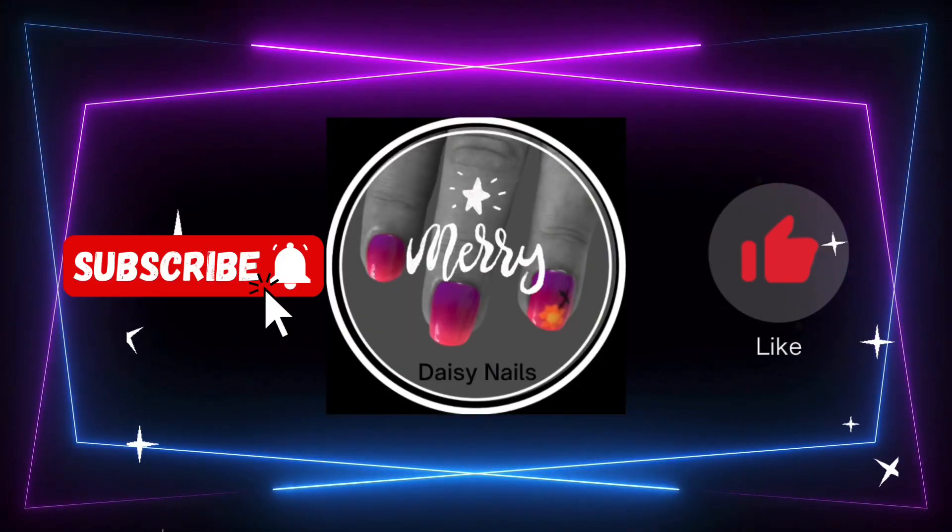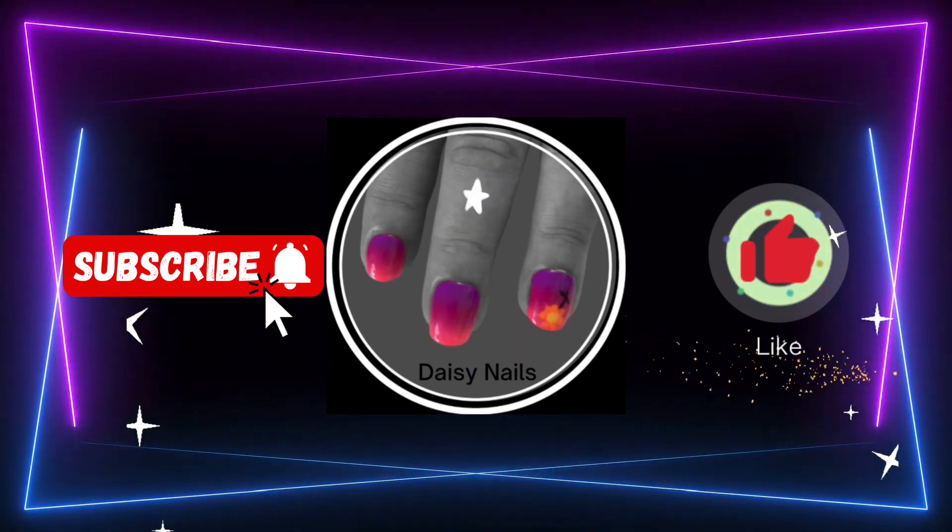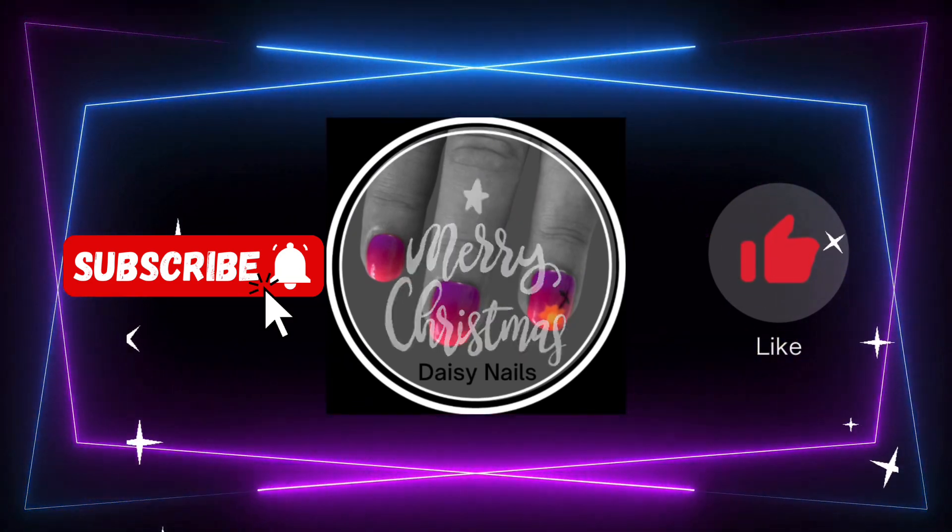Thanks for watching my first Advent video. Don't forget, there'll be another one tomorrow. Take care. Bye.